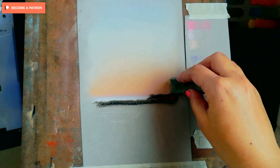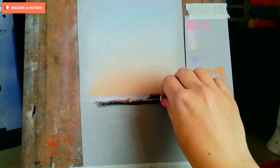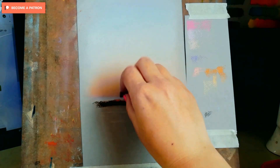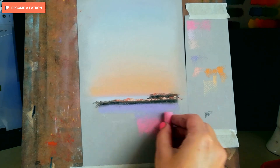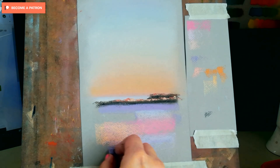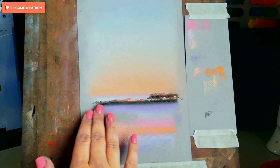I chose to have texture in the clouds because it just portrays clouds better — it gives the sense of clouds being not solid but having a kind of transparency to them. So usually when I draw clouds I always leave the texture. And the water texture helps to show the ripples on the water, so that is another place where I use texture.